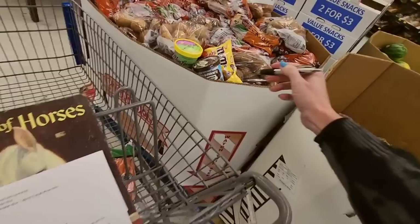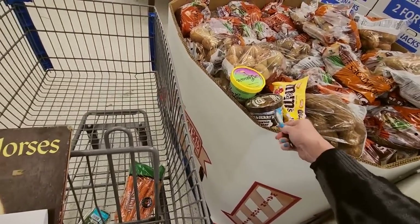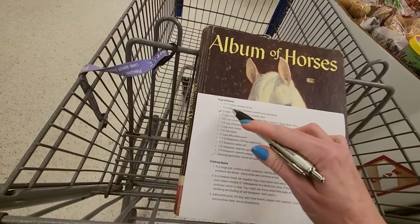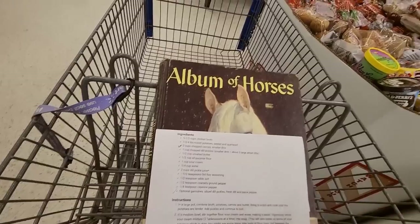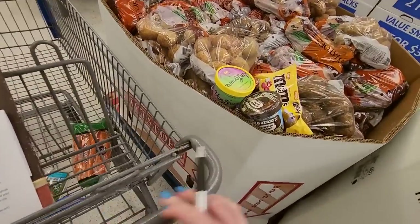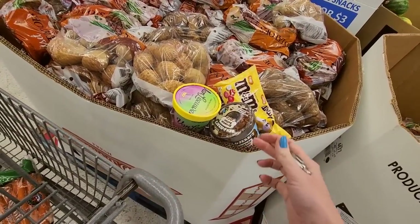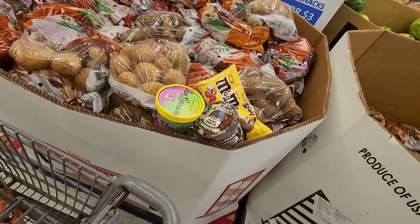How many potatoes do we need? We need one and three-quarter pounds of russet potatoes, peeled and quartered. Oh, somebody stuck ice cream in there — they're going to have to throw that away. Why would you do this? How do you get up to the potatoes and decide that you can't live this way anymore?